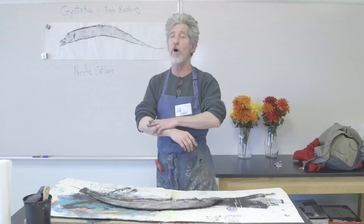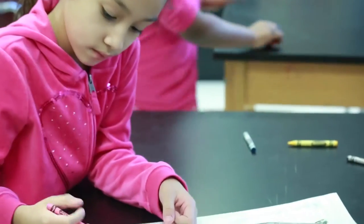It's a very simple form of nature printing. We do it with second graders, we do it with kindergartners, all the way straight up to high school.